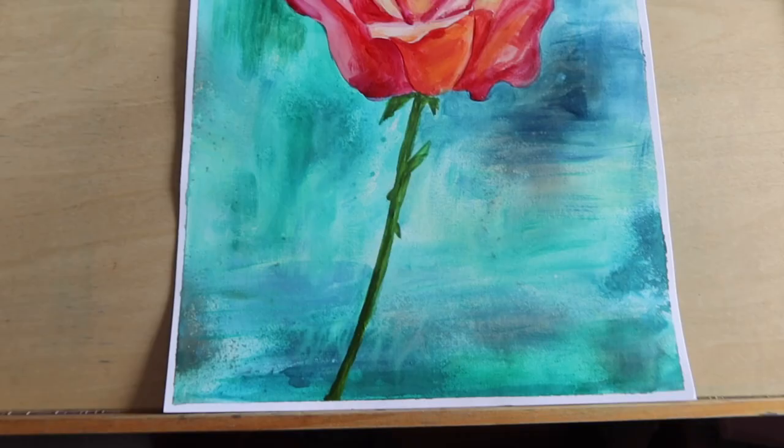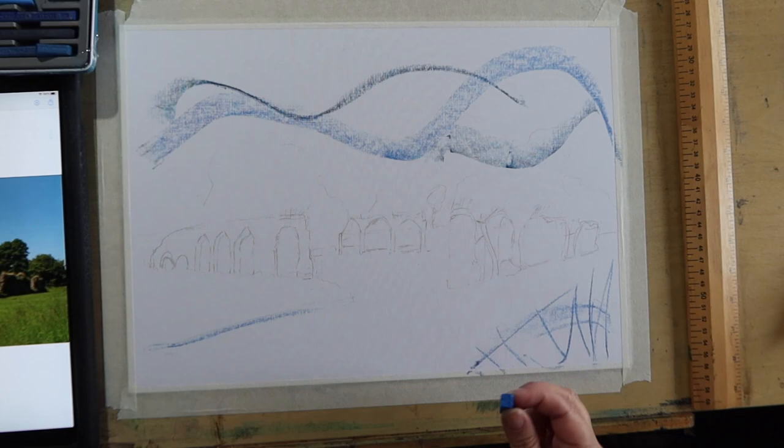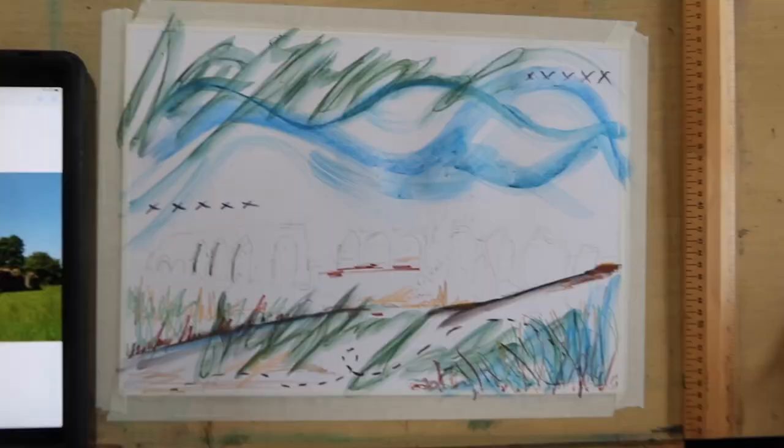The next section was about mark making — creating abstract marks that aren't really there in real life but make your painting more interesting. I really struggled with this one. It doesn't come naturally to me; I'm really not very good at conjuring things out of my mind. I love the effect on other people's art but I don't think it's going to be something I continue with — I just couldn't get it right. Sorry, I'm going on a bit of a tangent now.